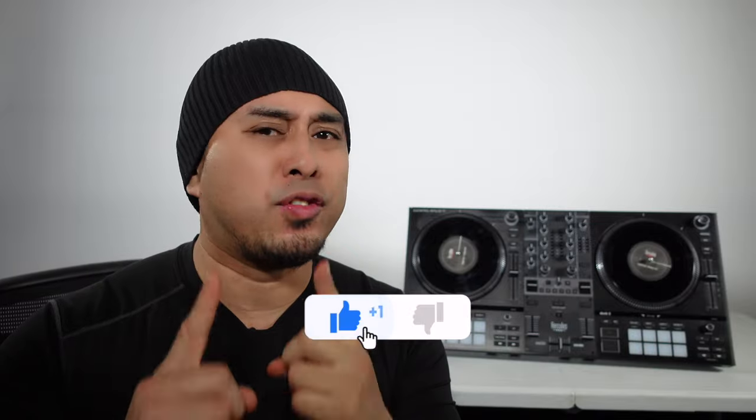If you haven't been to this channel yet and haven't seen my face yet, please make sure to subscribe and like this video so I can keep making videos like these for you guys.